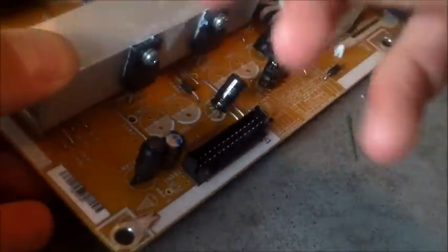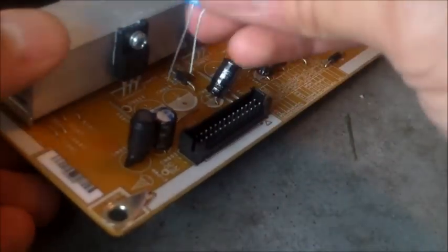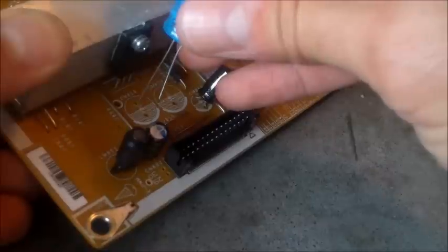The white part is the negative — see how there's a stripe? That's the negative side. The short lead is also the negative. Make sure you put it in right.